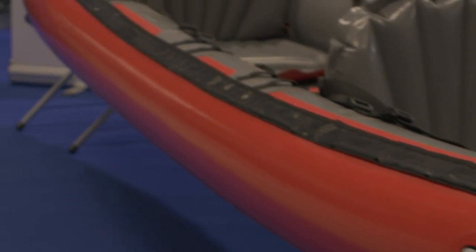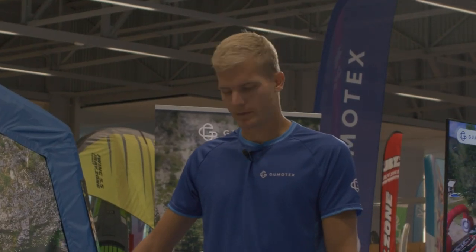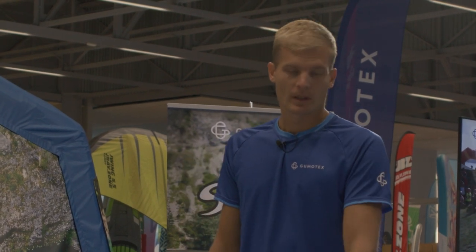Hi, I'm Martin from the Gumotex company and here you can see our brand new sea kayak Seashine. The kayak is equipped with the brand new seats with the push-push walls. The bottom is V-shaped for better ride on the sea, lakes, or big water reservoirs.